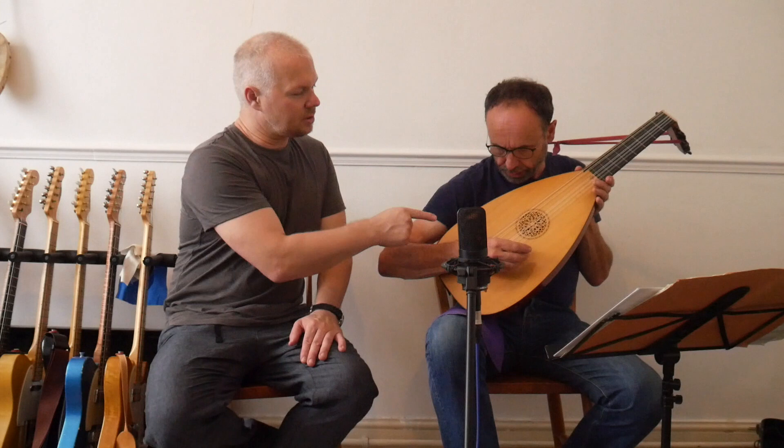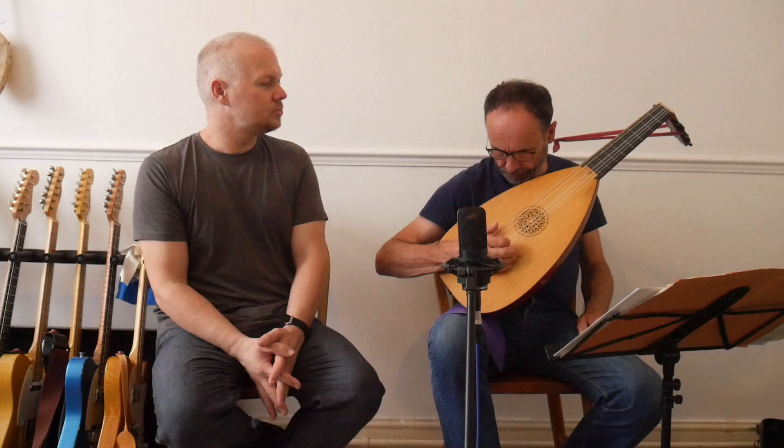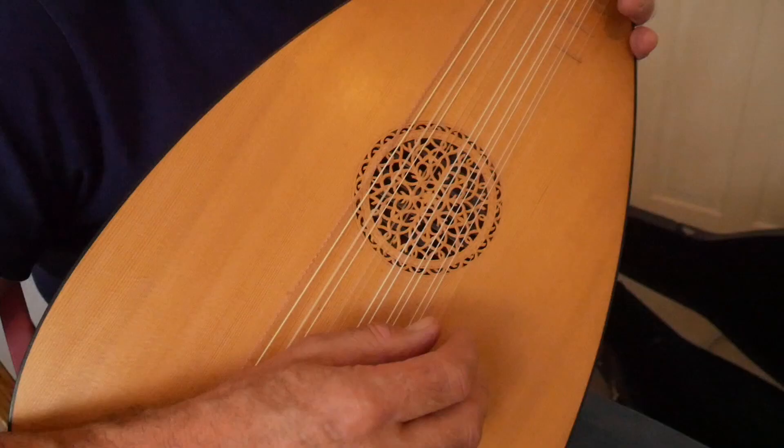So what would the notes be? On this one, we would have G, D, A, F, C, and G. And then these basses are called diapasons. As the lute evolves, as I'll show you later, you get more and more of those.